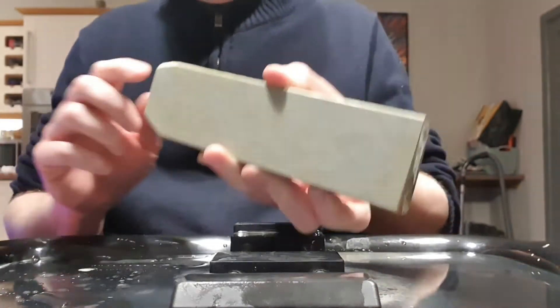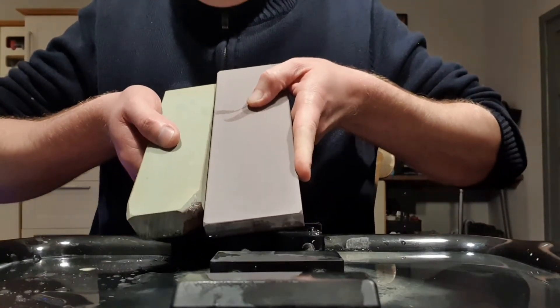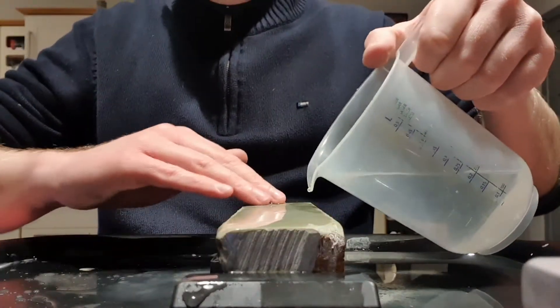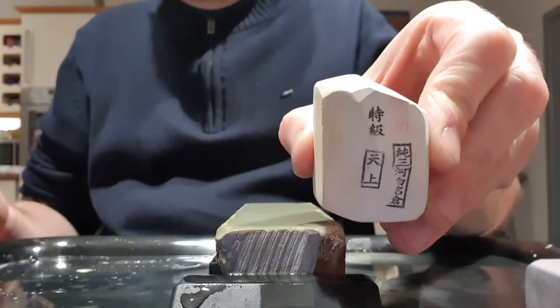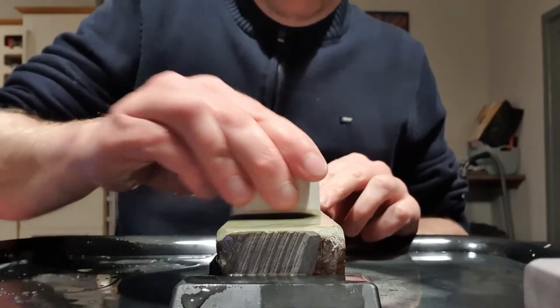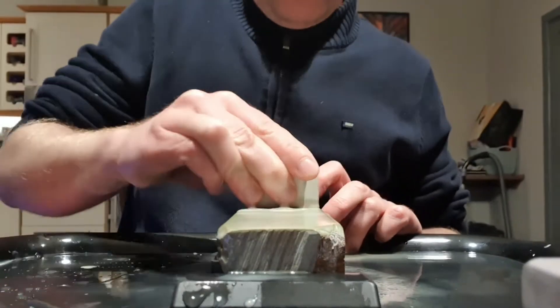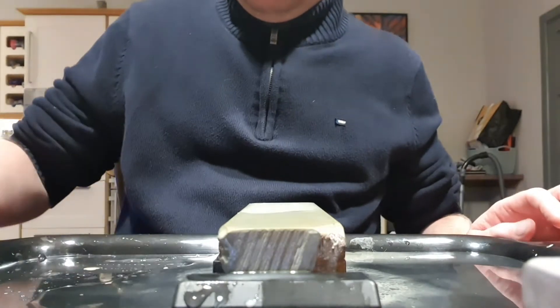Now, next stone — we're gonna move to a Japanese natural stone, Jnat as we call them. This is an Iwata Nisan LV5. It's a lot smaller than the standard Sharpton ones, so we will have to do only half strokes on it. With this Jnat we need to raise a slurry to make the grit. The first one we're gonna use is an Asano Nagura Tenju. The Tenju is around 6-7k grit — there is no precise grit because these are natural stones. This is how you make a slurry, and then you push the slurry towards you to start the razor directly on it.